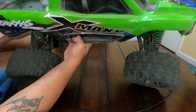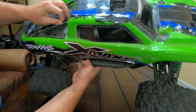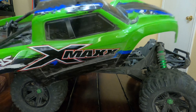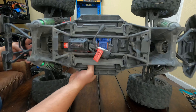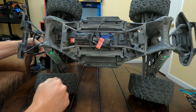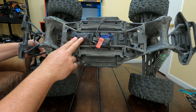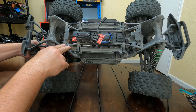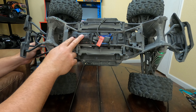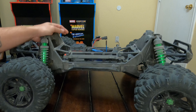Traxxas has the clipless body mounting system — you just unlatch from the back of the truck, raise it up, and slide it. The body comes right off. Here's a shot inside the chassis of the truck. We have slots for our two 4S batteries, our Velineon brushless motor and ESC combo capable of 8S, a heat sink and fan on the motor, your wheelie bar, and aluminum shocks.